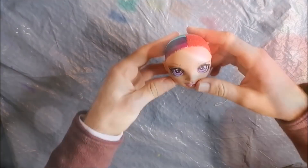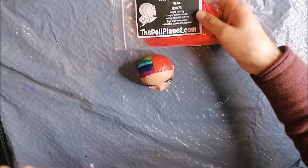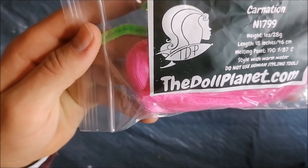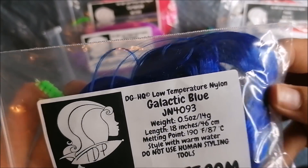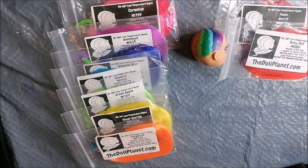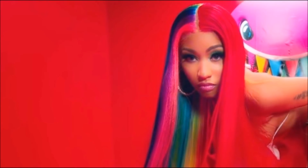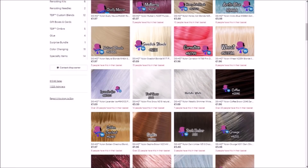After completely painting the scalp, for the red side the hair I'm gonna be using is a mix of the colors Flame and Ruby Red from the Doll Planet Hair. On the rainbow side I'm using Carnation for pink, Amethyst for purple, Galactic Blue for dark blue, Blue Bird for the lighter blue, Green Apple for green, Clover for yellow, and Tangerine for orange. I feel like these shades really nicely represent the colors Nicki wore in the music video, so I'm very happy with this DGHQ nylon hair from the Doll Planet Hair.